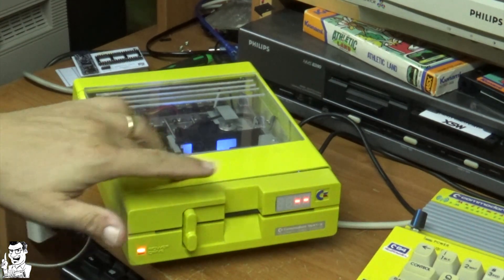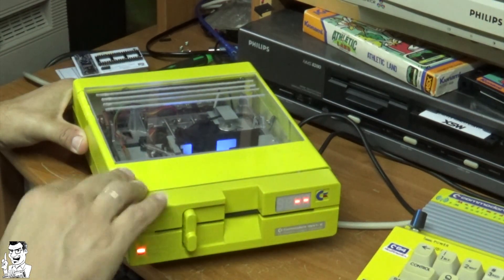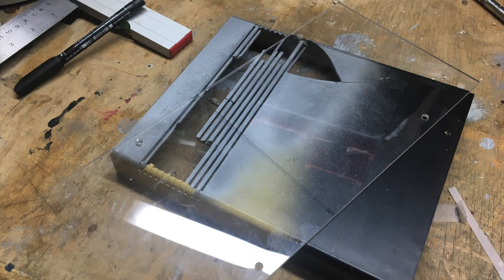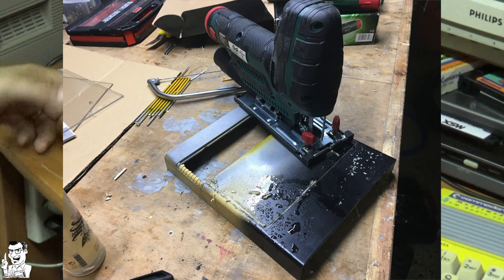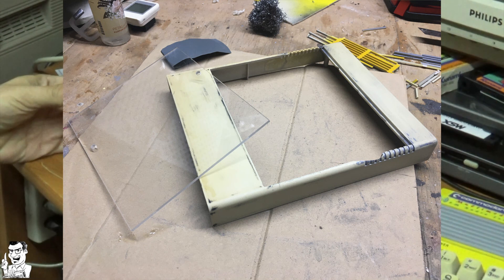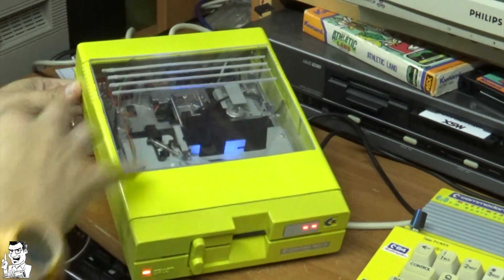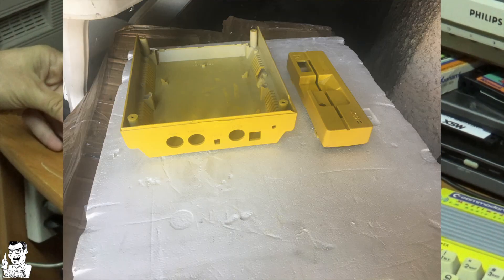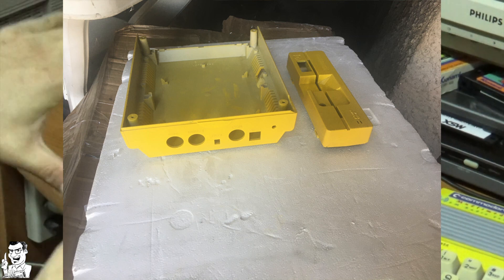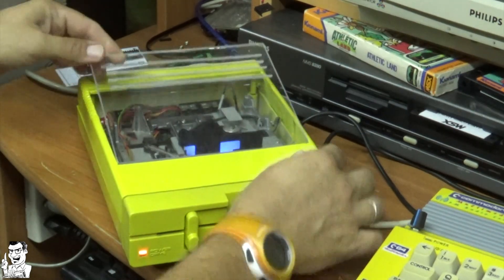It had very bad plastics that were completely broken on this part, so I decided to cut out the bad part and make it into a window, which allows you to see through the mechanics — to see how the drive works, how the head moves, and all the inner life of this drive.